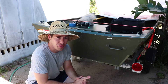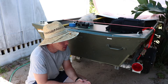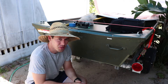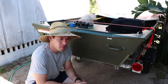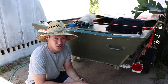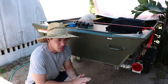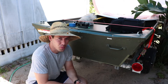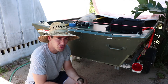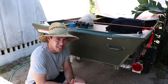This is the Alumacraft 1436 LT, 2016 version, and I'm having problems with the transom. I have a long tail mud motor from Swamp Runner — it's a predator kit — and Alumacraft does not warranty their boat if you modify it, and putting one of the long tail mud motors on it they say modifies it. So they will not fix my transom, so I have to.